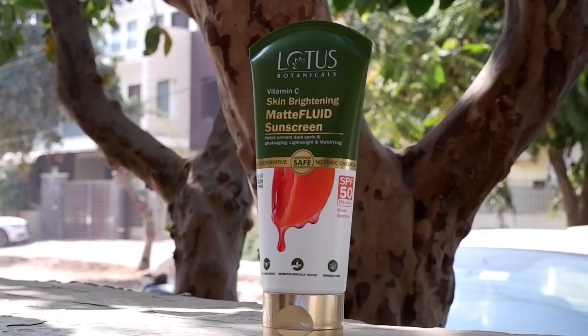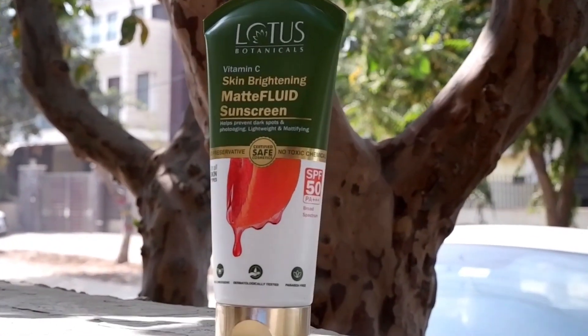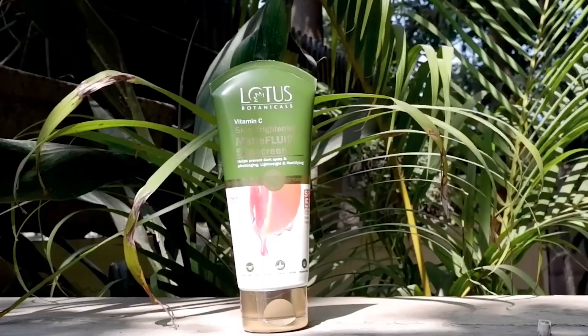I recently found Lotus Botanicals Vitamin C screen brightening matte fluid sunscreen to try. I used it in the last seven days and got a good response. I used this sunscreen before applying a base — something like a vitamin C cream that doesn't dry the skin.